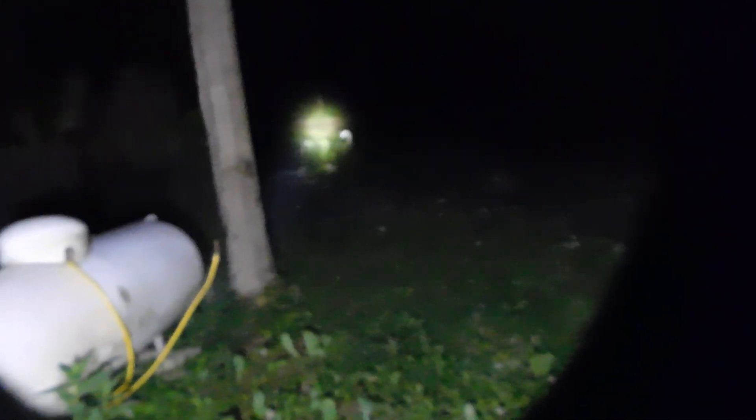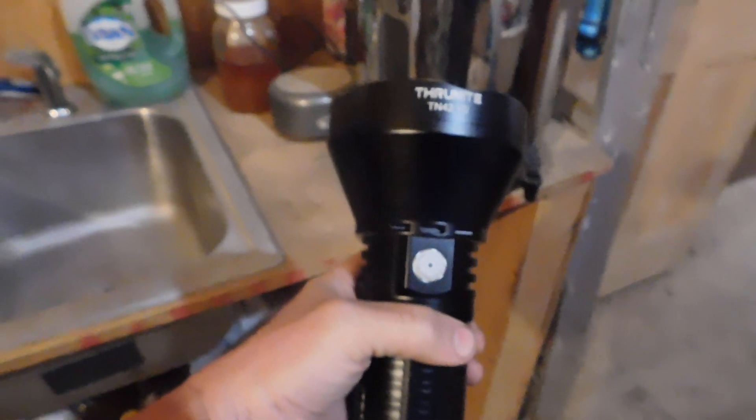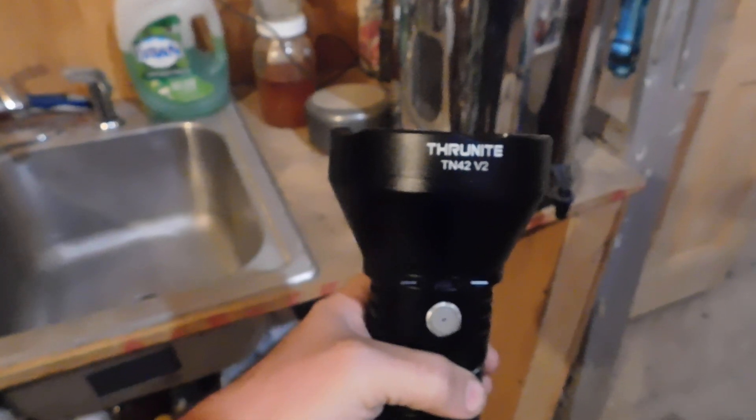We're going to go inside real quick — there's Miss Molly and Miss Soxie in the spotlight. So we're going to go inside and show you what this looks like. This thing is monstrously big. It is called the Thrunite TN42 V2, and look at the size of that thing in my hand.